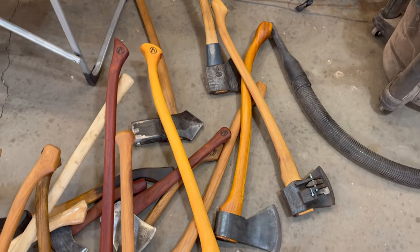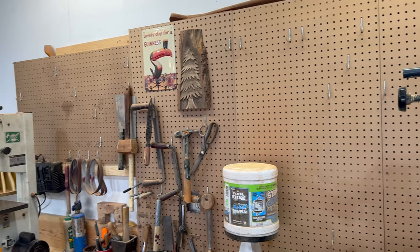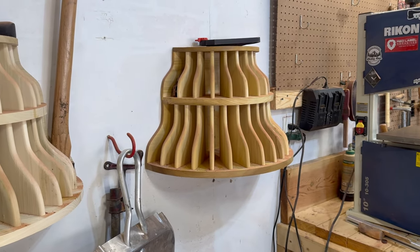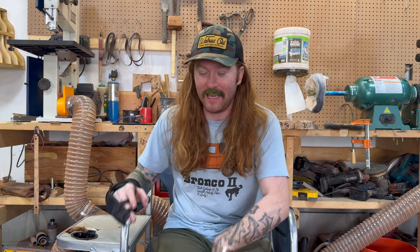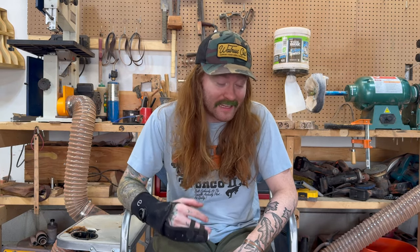Now I have to clean up this mess. I hang them on my wall and then I hang them on the Whiskey River axe bells, which is just a great way to keep your axes in order. But I hope you liked it. Follow me for more, subscribe or do whatever you want. Here's to another year of collecting axes and sharing my enjoyment with all of you.